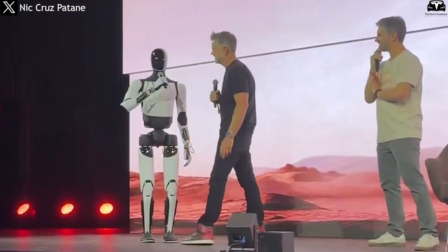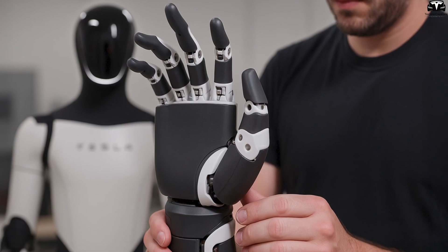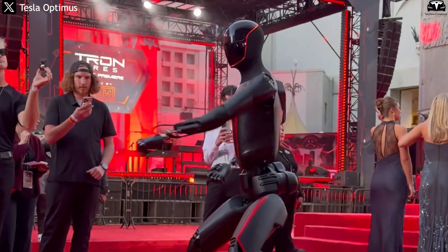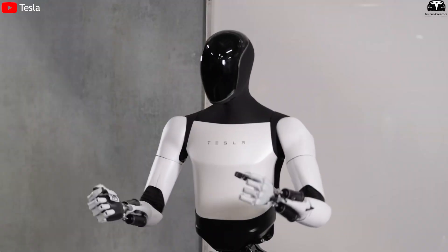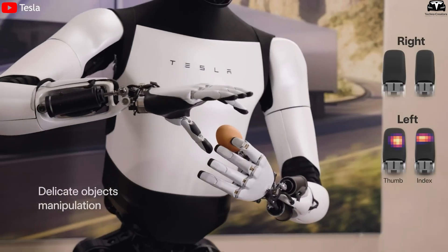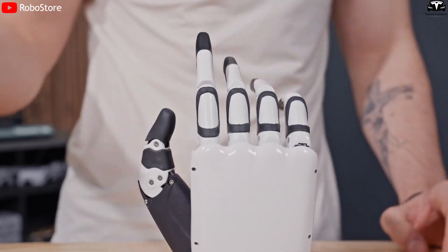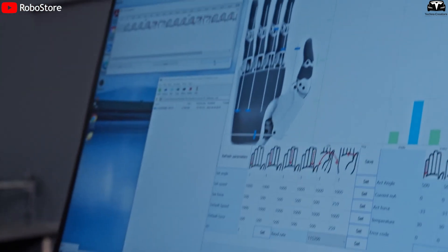This is a massive leap from the first-generation prototype, which had over 100 milliseconds of latency and limited force feedback control. One of the most striking upgrades in Optimus Gen 3 is its completely redesigned hands, each featuring 11 fully articulated joints and multipoint tactile sensors on the fingertips. During the premiere, the fingers flexed and tensed with precision — something previously seen only in lab prototypes. The tactile feedback system allows Optimus to feel pressure much like a human, enabling it to grasp delicate objects such as clothing without slipping or applying excessive force. Tesla revealed these hands were developed by the same engineering team responsible for the Cybertruck's actuator system, boasting endurance for over 500,000 flex cycles — equivalent to more than 10 years of industrial operation.